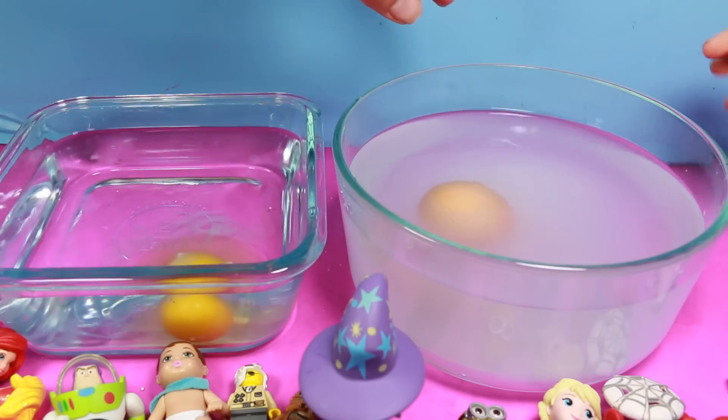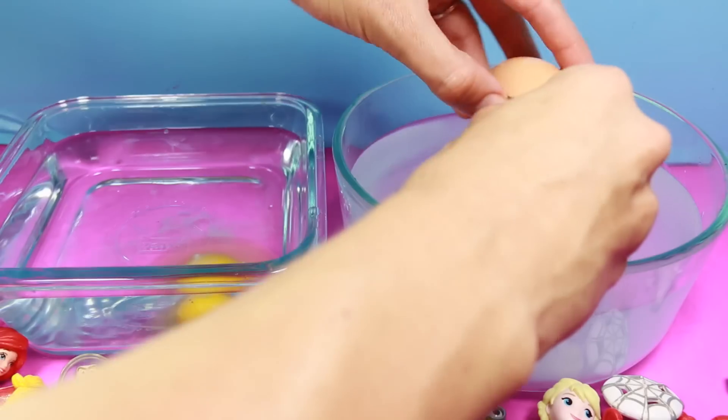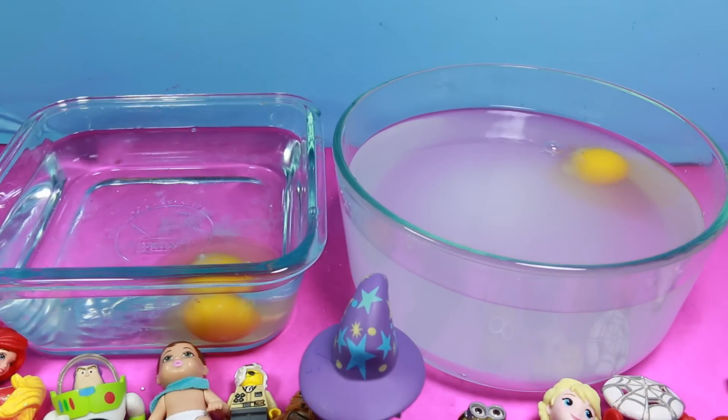And let's try this one in the salt water. Whoa, it is floating! Cool. So let's crack it now. Oh, whoa — no way, it does float! See it's circling around right on top. I wish I did it.